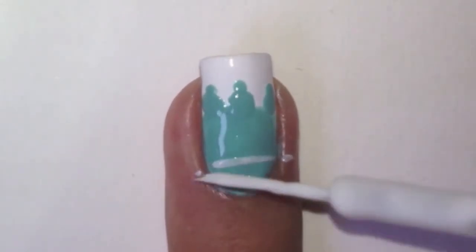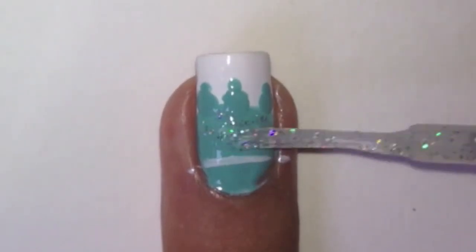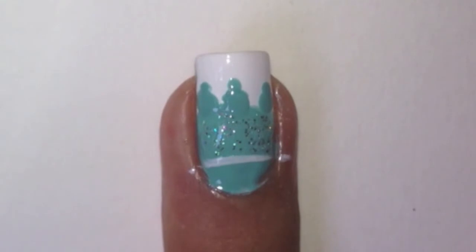With a white striper, draw a line. Then with a glitter polish, paint between the line and the dots.